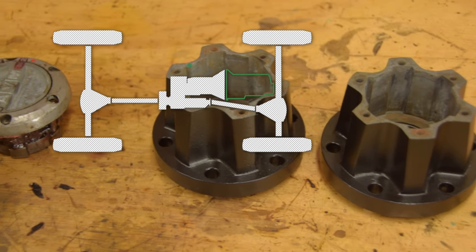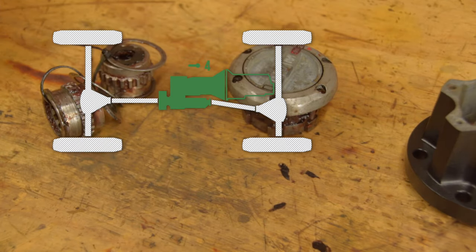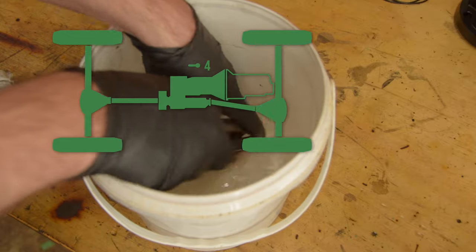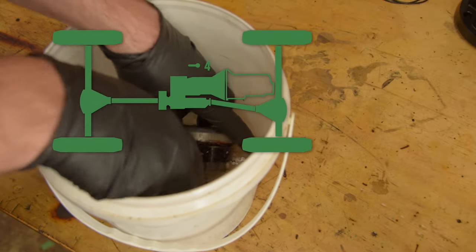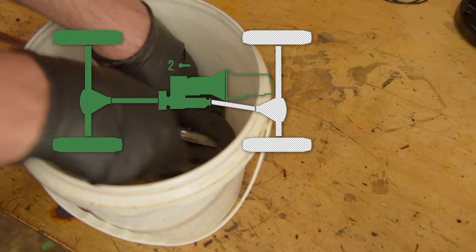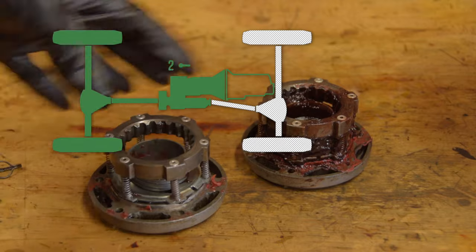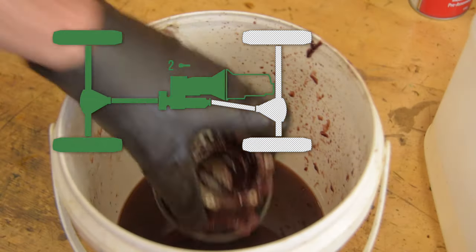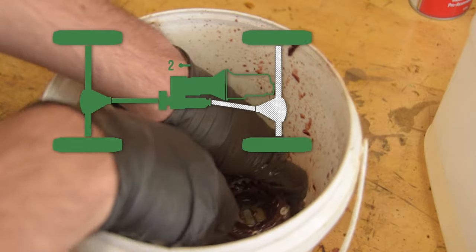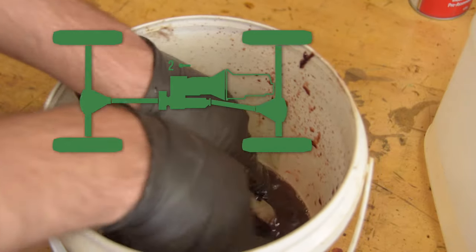Freewheeling hubs. So in a four-wheel drive vehicle, if the transmission is in four-wheel drive, power goes to both the rear and front axles. But most people spend all their time driving around in two-wheel drive mode, selected by a gear lever or button that disconnects the front half of the vehicle at the transmission. But because the front wheels are of course connected to the road, the front half of the driveline, including the front differential, is being spun around as you drive along anyway.